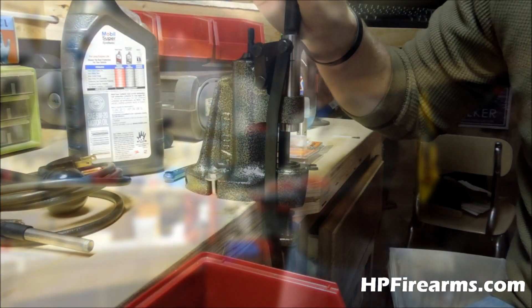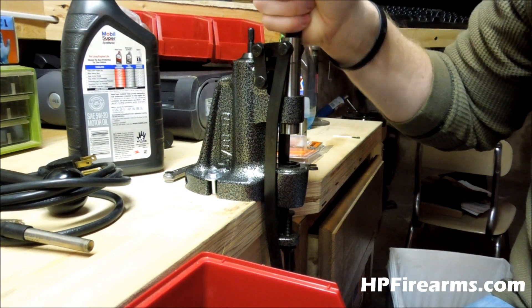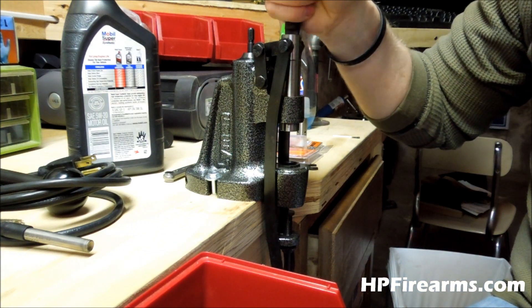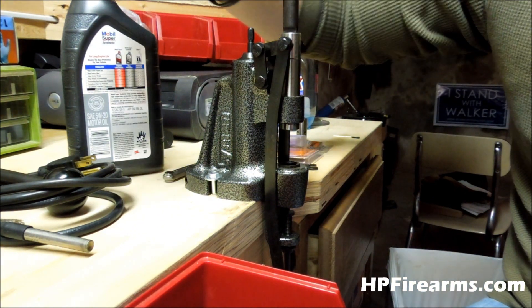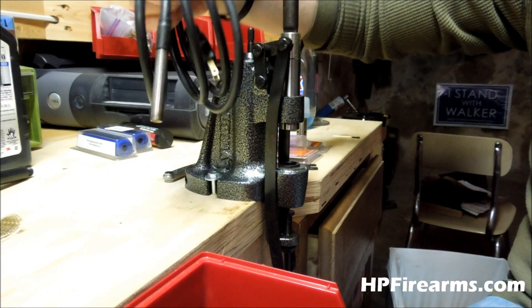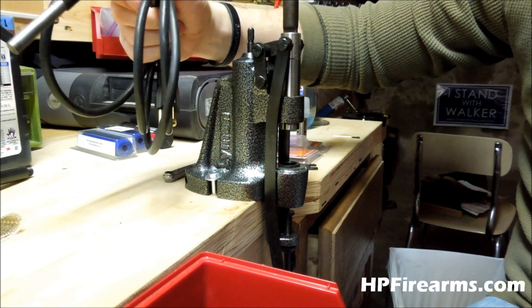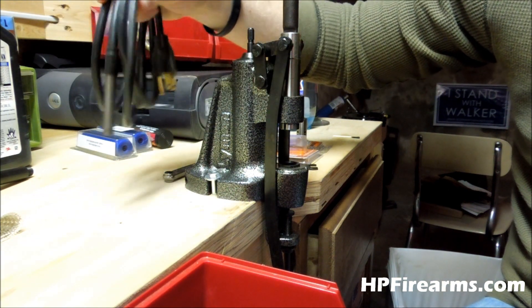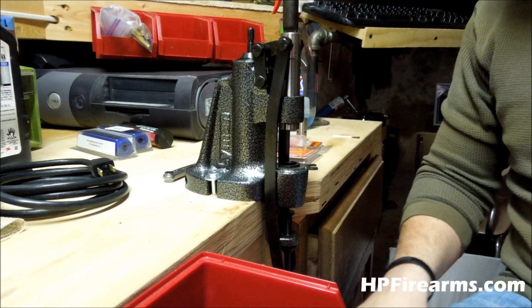Alright, so this is the Lubricizer itself right here. I purchased mine from MidwayUSA, and I got the Lubricizer and heater together — this is the 110-volt package. This little heater here is to help heat up the lube in order to help it flow better.